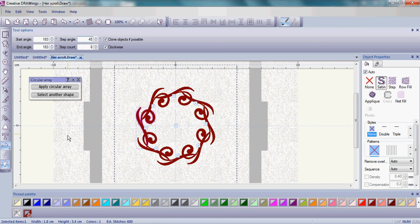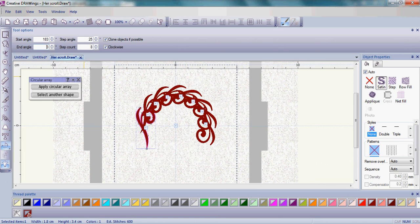There is also a mathematical way to do this. Take the start angle and add 180, then type that into where the end angle is. So if the start angle is 183, then 183 plus 180 is 363 — press Enter, and that automatically makes the perfect half circle arc.